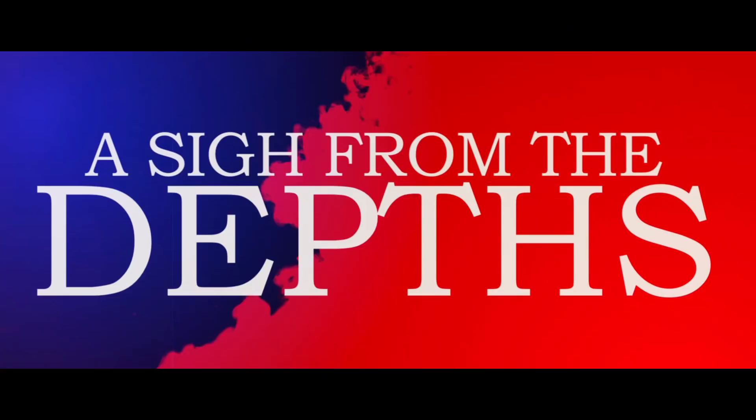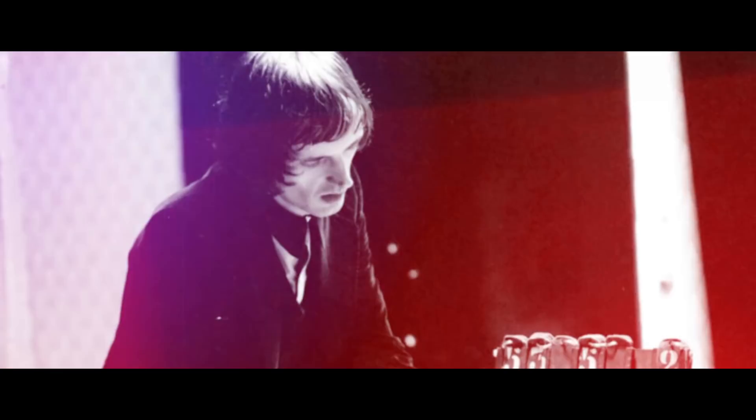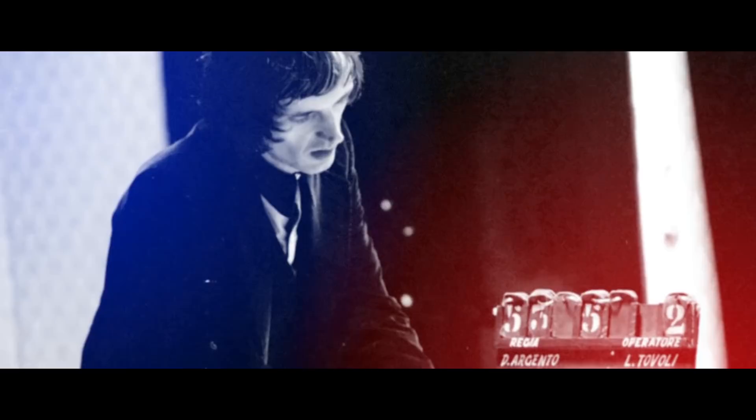The special features are excellent. There's a brand new retrospective which is about half an hour long, featuring notable people from the horror community including Rebecca McKendree and Rob G from Shockwaves, going over the background and history of Suspiria, its influence, and some behind-the-scenes stories.